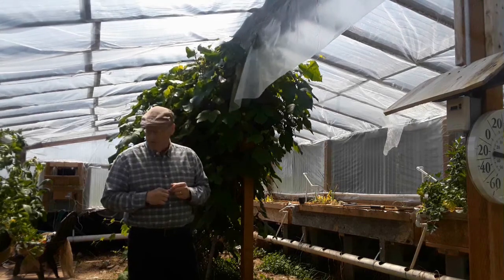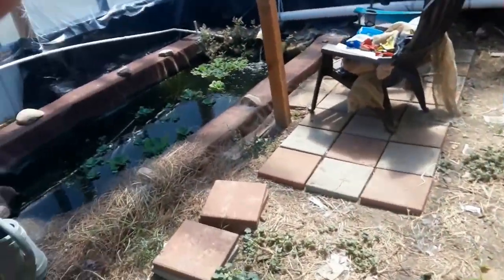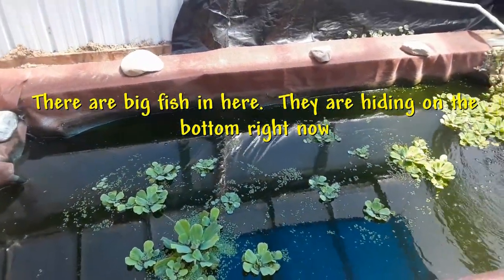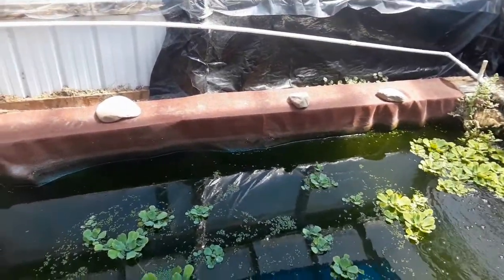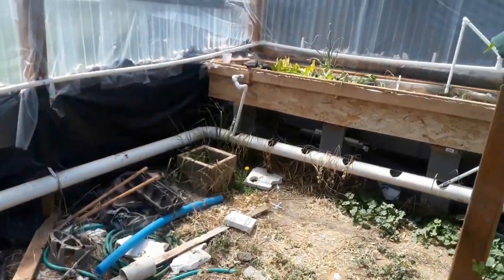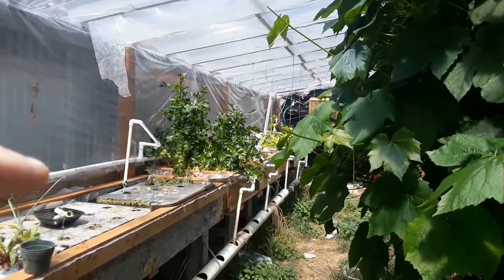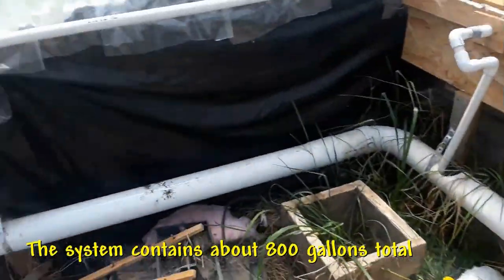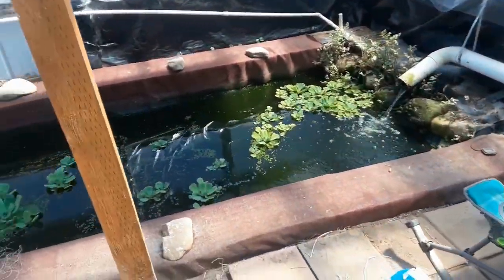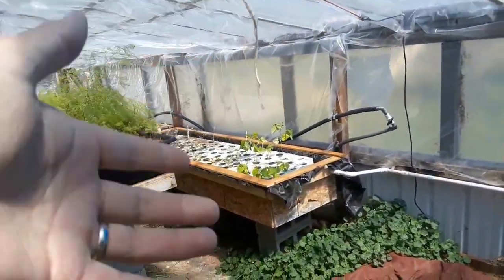Let me walk around here and show you a little bit. Here's the pond that I have — this is the fish pond, and it's about 4 or 5 feet deep. Basically what it does is it pumps the water up and around here, and it goes over here to these grow beds. It gets dumped out over there, fills up these grow beds, and it runs back in here along this little pipe — you can see it coming out. I've got another set of grow beds over on this side that does the same thing.